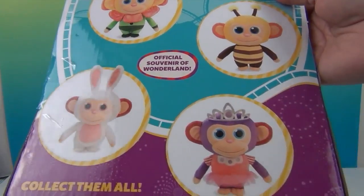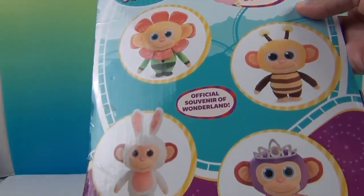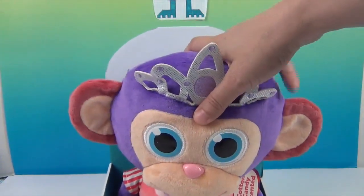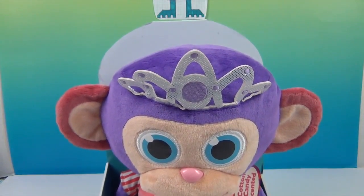Looks like there's one dressed as a bunny, we have the ballerina one, there's a flower one and a bumblebee one — collect them all! They look super cute. Now she is super soft, but I'm going to go ahead and get her out of her box and come back and show you what she looks like. We'll be right back.